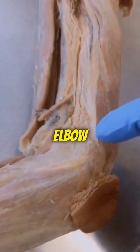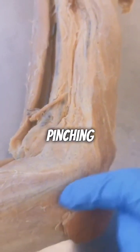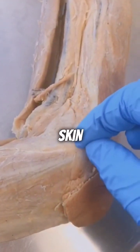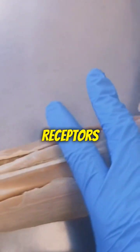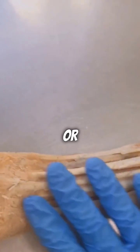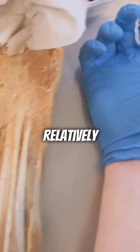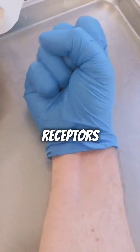Have you ever wondered why pinching your elbow skin doesn't hurt as much as pinching skin elsewhere on your body? The answer lies in the structure of the skin and the density of pain receptors. Unlike areas like fingertips or lips, where the skin is rich in nerve endings, the skin covering our elbows is relatively thicker and contains fewer pain receptors.